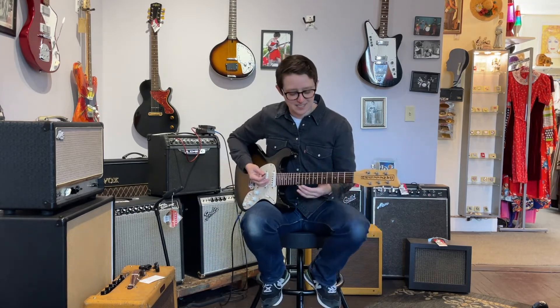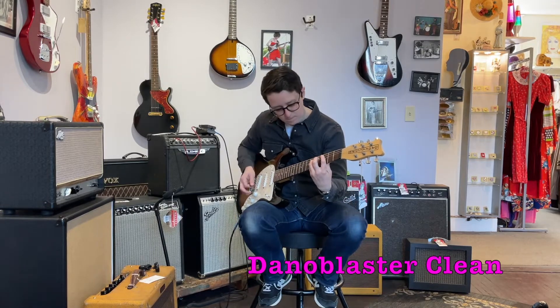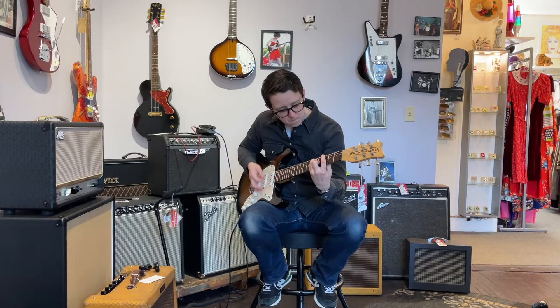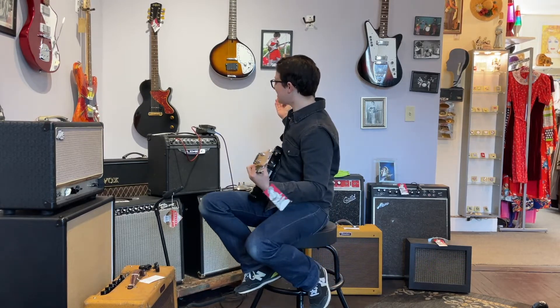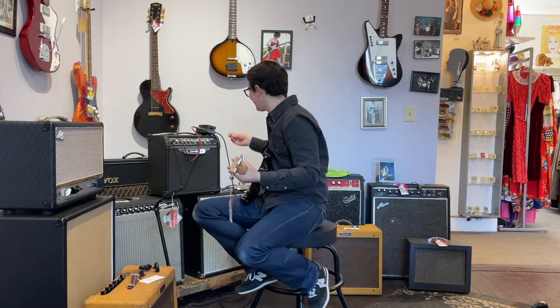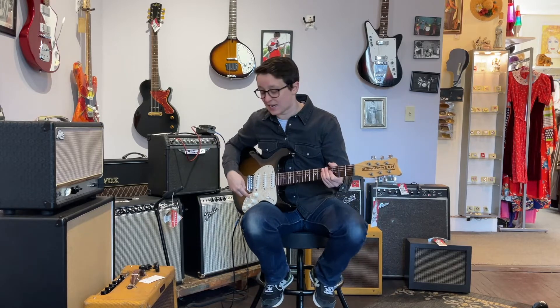I think we should start out by listening to each piece of equipment on its own. The delay turned itself on. This is going to be great.